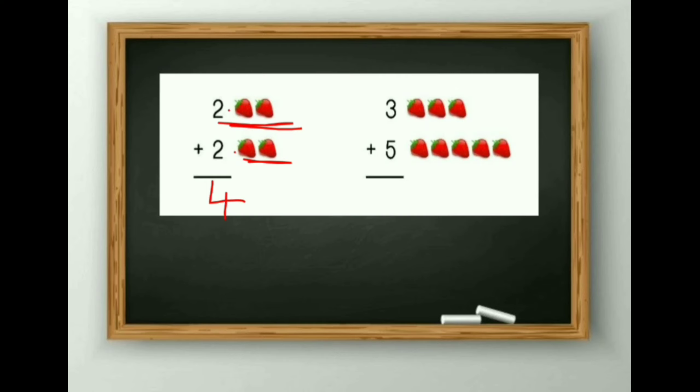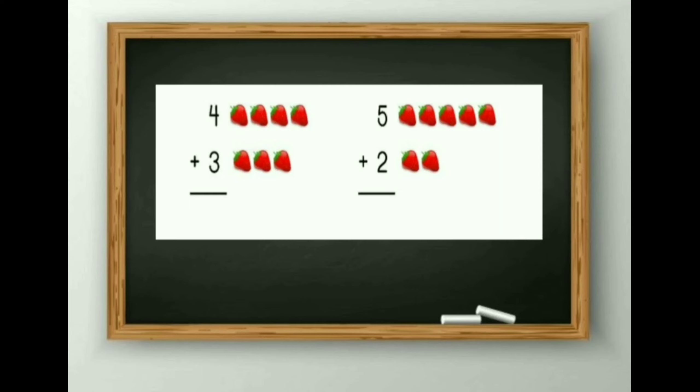Next sum: 3 plus 5. So 1, 2, 3, 4, 5, 6, 7, 8. So the answer is 8. You can count it in both ways — you can count it by your finger method also.